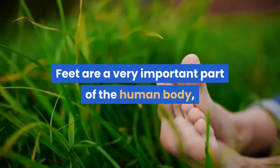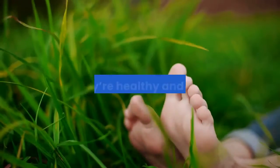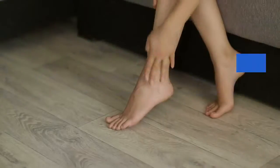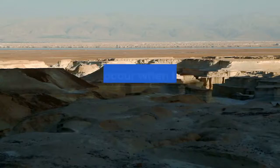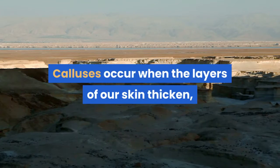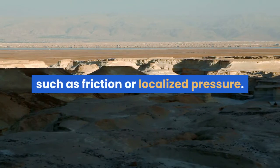Feet are a very important part of the human body, but no one really takes the necessary measures to ensure that they're healthy and smooth. Calluses are one of the most common feet-related problems. Calluses occur when the layers of our skin thicken due to stimulation from an external source, such as friction or localized pressure.